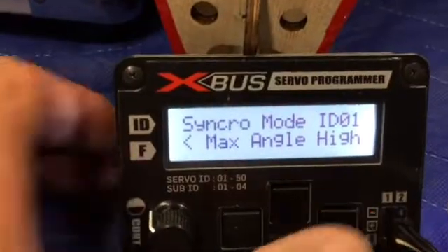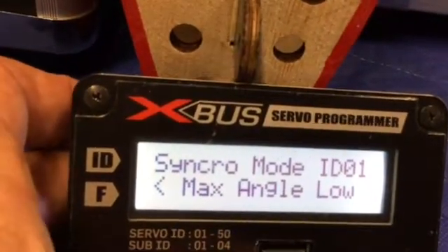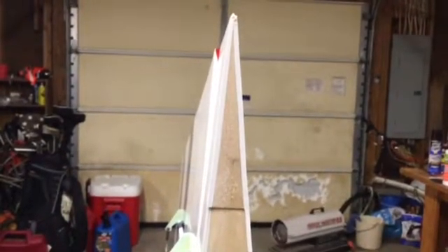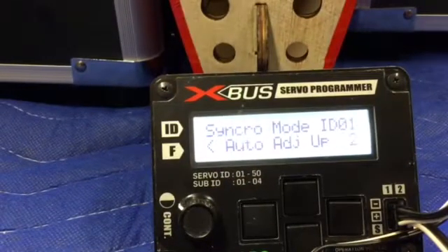Once that's set, we come back and confirm max angle high. Now it's telling us to go low, so we go to full deflection the other way until we feel comfortable — no binding, nothing really locked up too much. Then we confirm max angle low, and then copy all the parameters. Now it's starting the process on its own — it'll zero out and start the whole deflection and get everything squared away. This takes roughly anywhere from 15 to 18 minutes to do the whole synchro system going up and down as it traces everything.